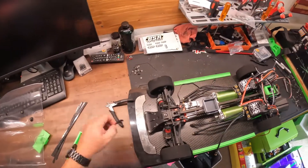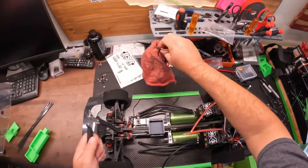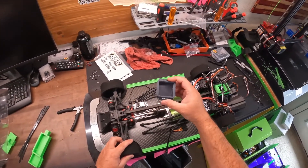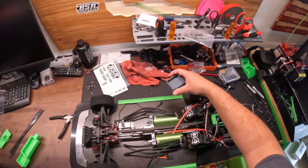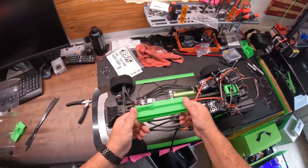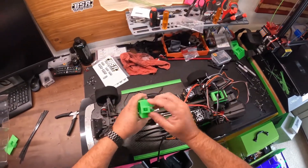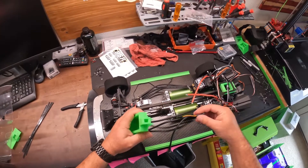Hey guys, welcome back. We're on project 210 today. We are going to work on some wiring. We had the GPS holder here that we were using — that's going in the trash. We are now using this new one-piece unit that I came up with. Just going to put that on.